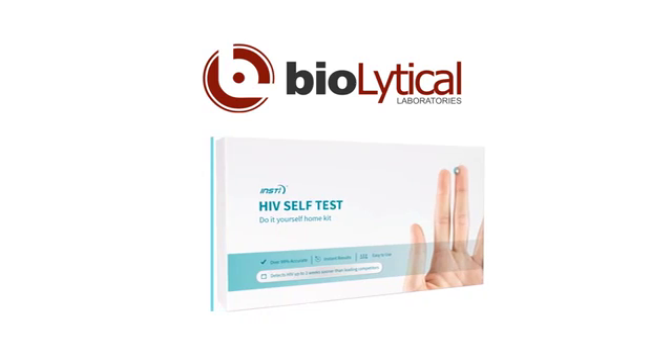Your INSTE HIV self-test is simple to perform and very accurate, but it will only work correctly if you carefully read and follow all of the instructions.